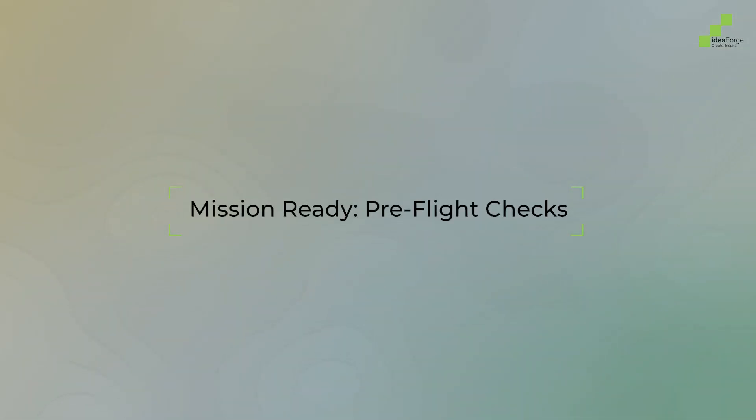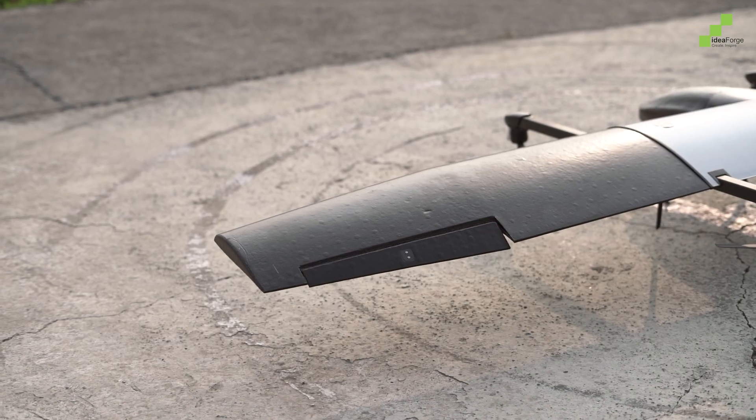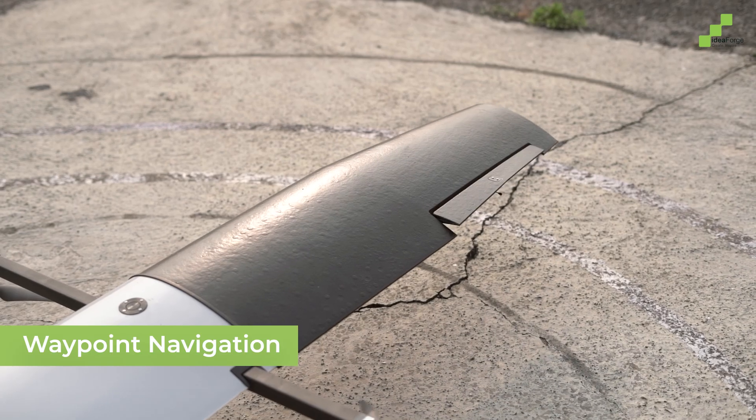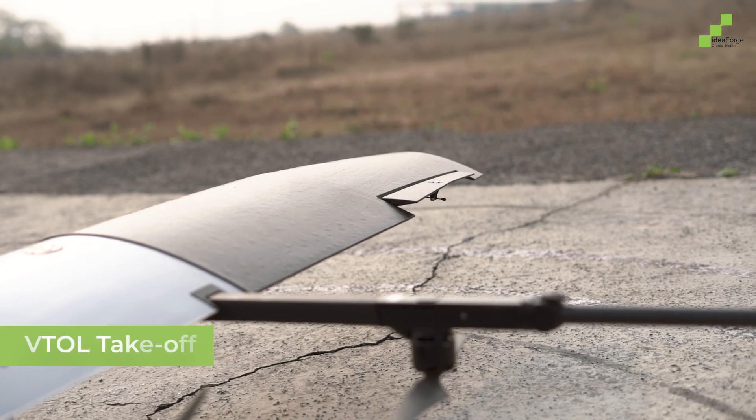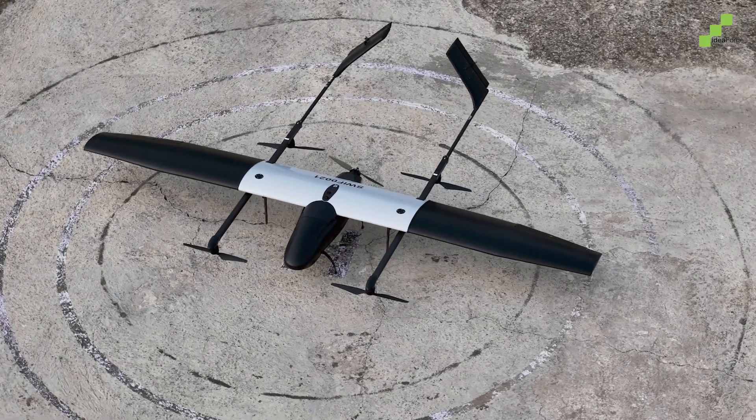Before takeoff, a series of critical pre-flight checks ensure everything is in top condition. Waypoint navigation allows for seamless path planning, while VTOL takeoff ensures the Switch V2 can operate from virtually any location.